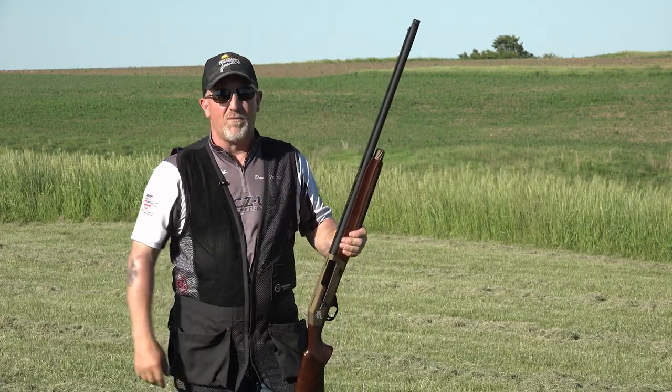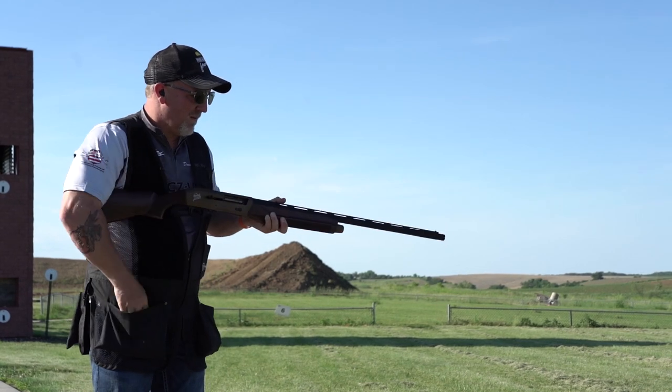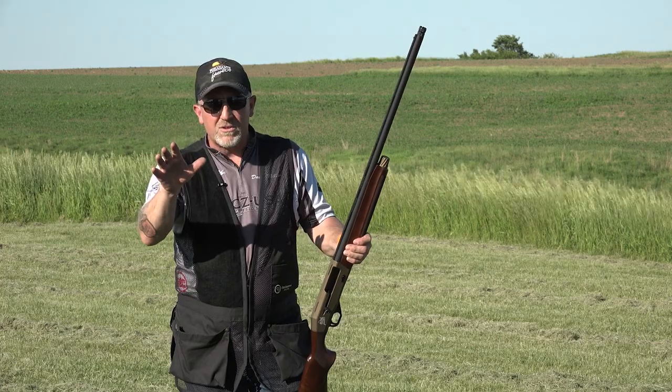We're getting ready to go field hunt. Load one shell in the gun, call for the target, make your move. Reload, call for another target, make your move. And you can practice all those different variations on an entire round of trap.